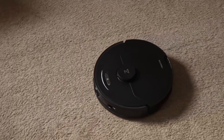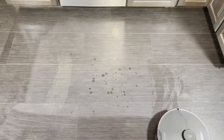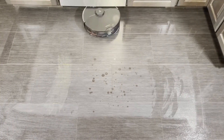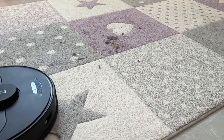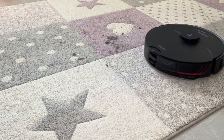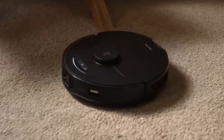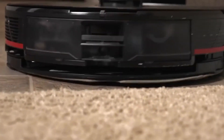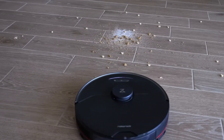Thanks to Roborock's ReactiveAI 2.0 obstacle avoidance, the S7 MaxV navigates common household hazards using its RGB camera and neural processing unit. An additional light activates in dark rooms for effective obstacle recognition at night. The 3D structured light system can spot unknown objects, determine their size and location, and navigate around them. The S7 MaxV Ultra generates a maximum suction of 5100 Pascal — more than any previous Roborock robot vacuum.